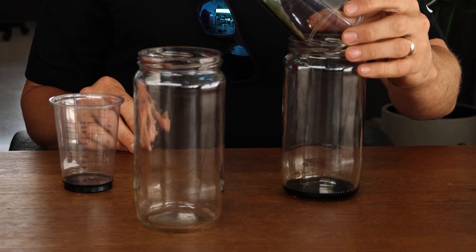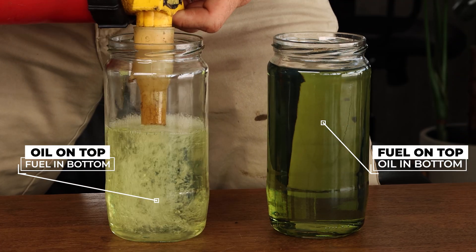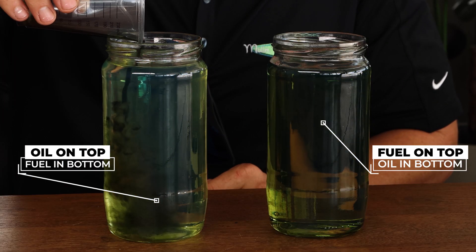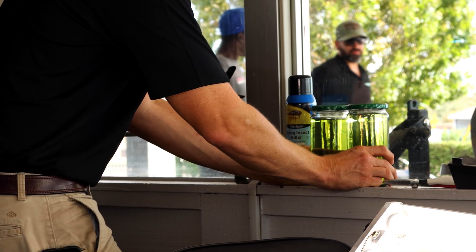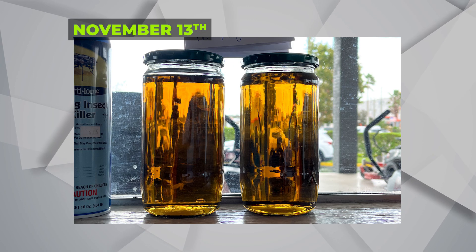We were curious. So we took these glass jars and we put oil in the bottom, then we put fuel on top. We put these over on the shelf very delicately without shaking them and we let them sit for over a month.